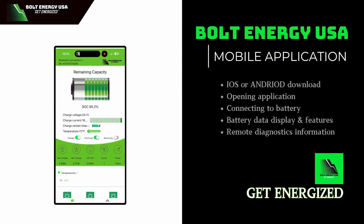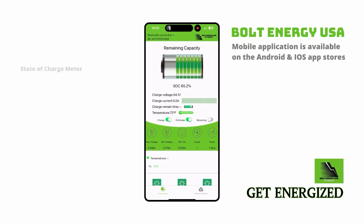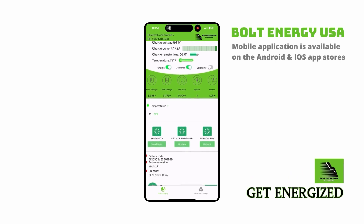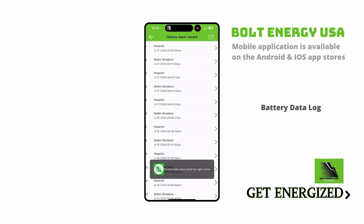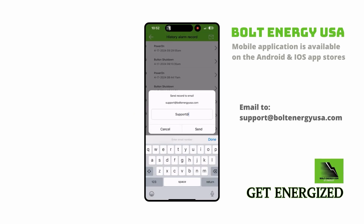While your Bolt battery is charging, download the Bolt Energy USA mobile application from the Android or iOS app stores. Open the application and select your battery's serial number to connect to the battery via the Bluetooth receiver. The application will display the battery's operating data and health in real time. Scrolling down, you will find two of the best app features you will probably never need to use. The Update Firmware feature allows existing Bolt Energy USA owners to update their battery's firmware should a new firmware release in the future. The Send Data feature allows a Bolt Energy USA technician to remotely diagnose your battery in the rare event of a warranty claim — simply select Send Data and email the data log to support@BoltEnergyUSA.com.